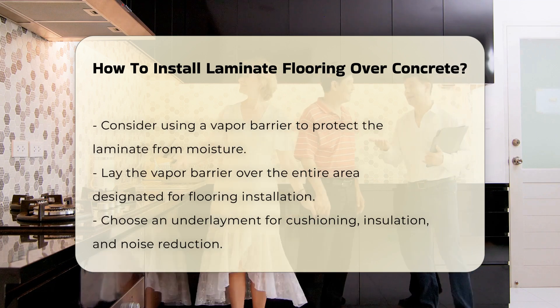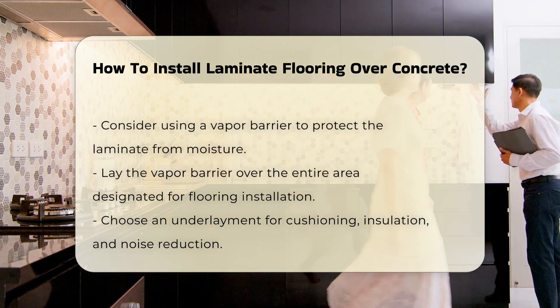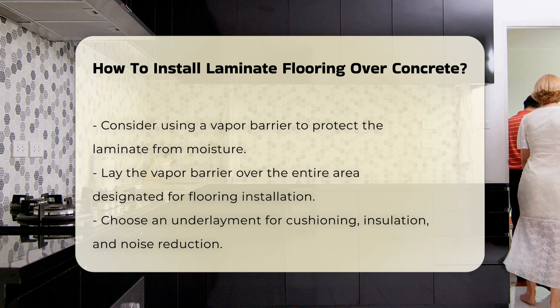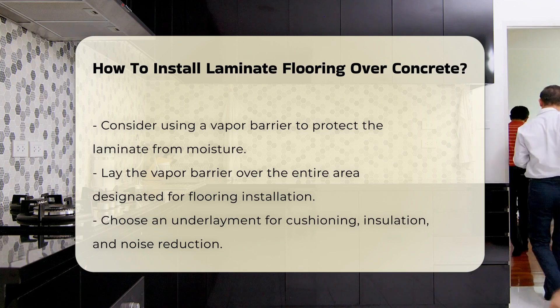Consider using a vapor barrier. This plastic sheeting protects the laminate from moisture rising from the concrete. Lay the barrier over the entire area where the flooring will be installed.